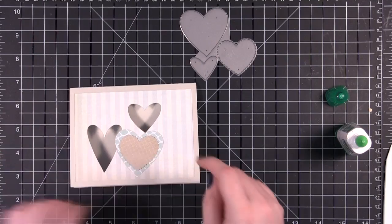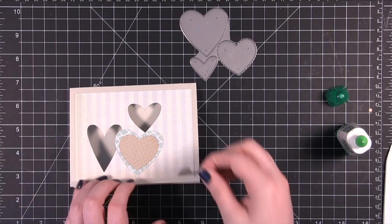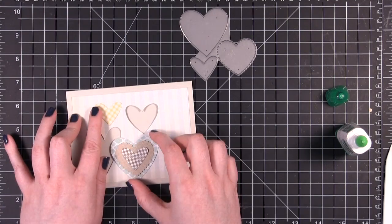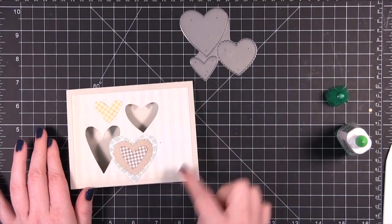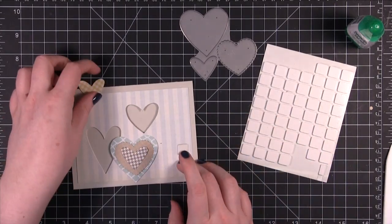These papers that I cut out from here are from My Lion's Eye Follow Your Heart collection that came out last winter. I thought it would be fun just to have a little grouping of hearts. I'm using foam adhesive to adhere these.